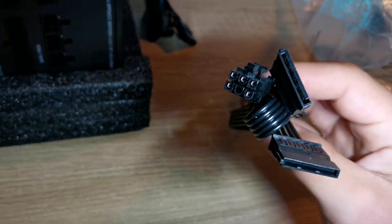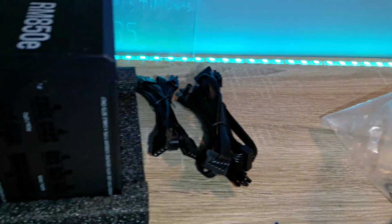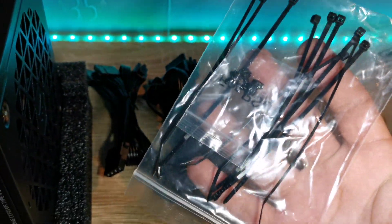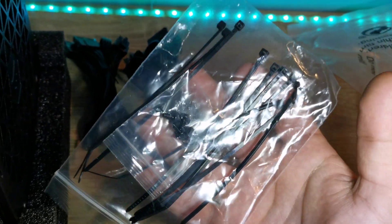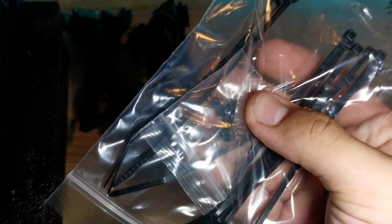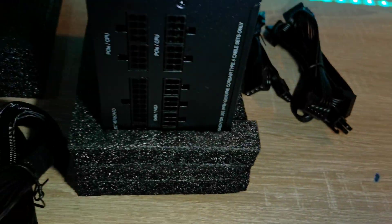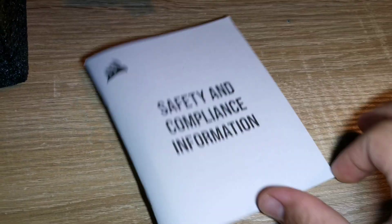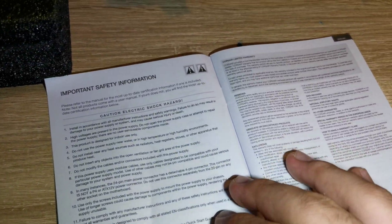Obviously you get the 24-pin motherboard cable, and another SATA to 6-pin adapter — and another one too, which is really nice to have. Also included in the box are zip ties to manage your cables and the screws for mounting the power supply.